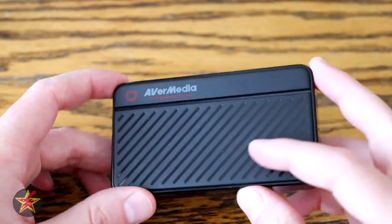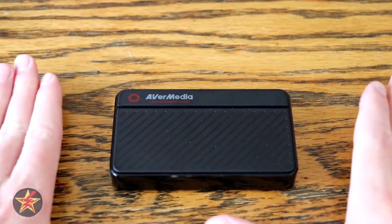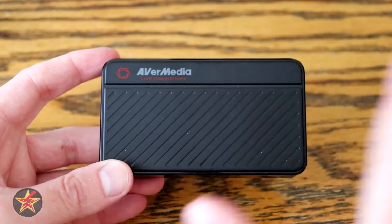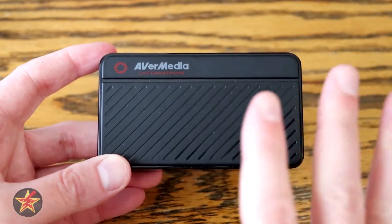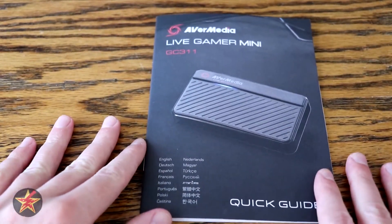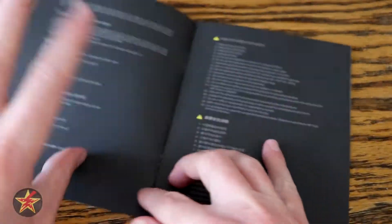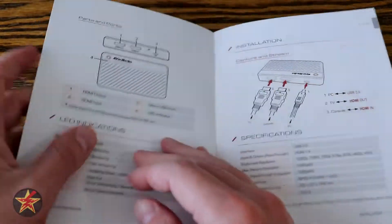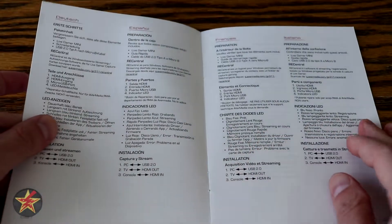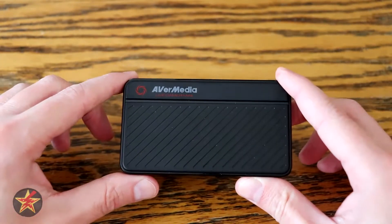One issue I found with this capture card is that because it's so lightweight, if you have heavier cabling you're actually not going to be sitting flat on the surface — it'll be cocked. It's a minor consideration. As for packaging, normally I don't show this, but just so you know: you get the device, the cable, and a quick start guide which covers what's in the box, what's on the back, the light indicator, and how to plug it in in different languages. If this is your first time with a capture card, you may want to do a little more research ahead of time for troubleshooting.